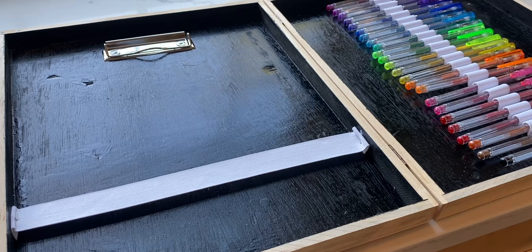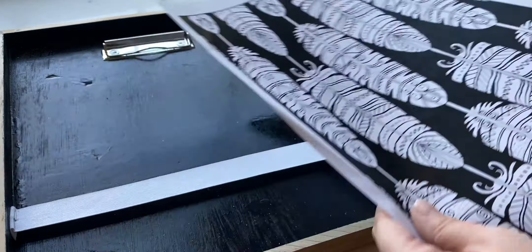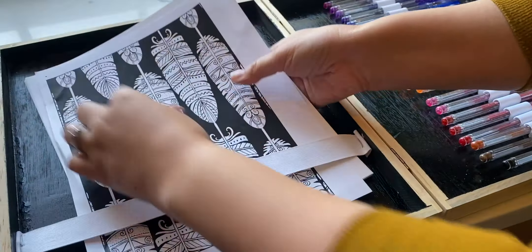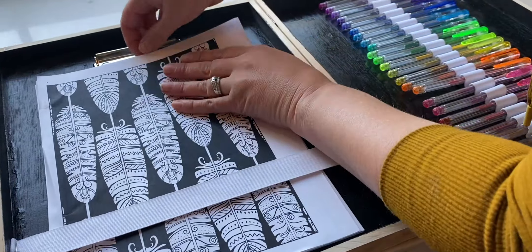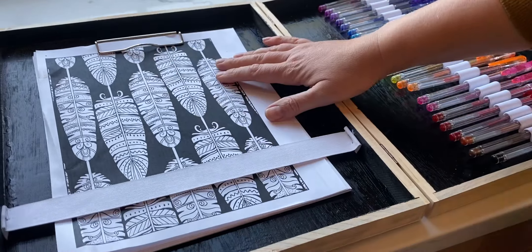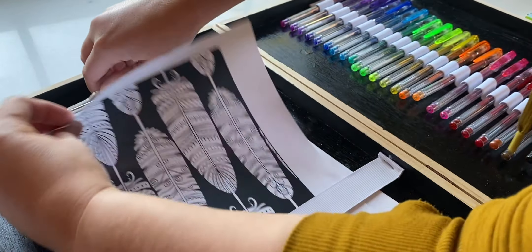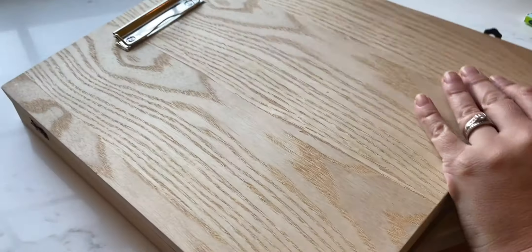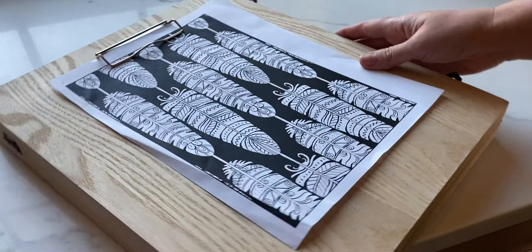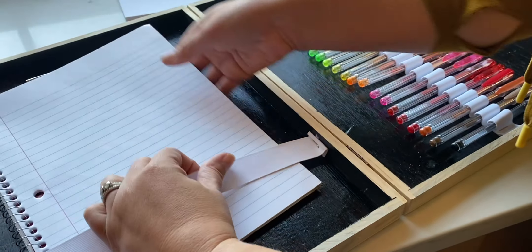I came upstairs to load these up. You could either print out some coloring pages or just put plain papers in here — I kind of have a whole stack of printer paper right there. Pop those in place and then they can just get it out, pick a page, get it out, put it here and clip it.